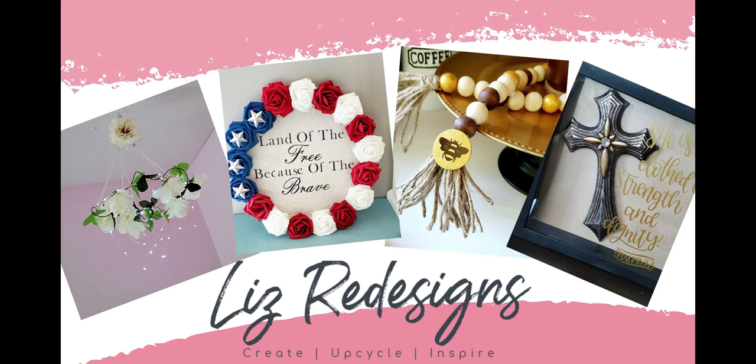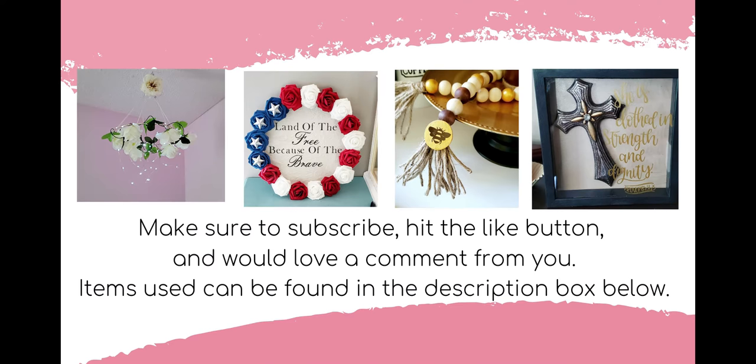Hello and welcome to my channel, Liz Redesigns, where I like to share budget friendly and fun DIYs. So make sure to subscribe and hit that notification bell so you don't miss any of my upcoming videos.